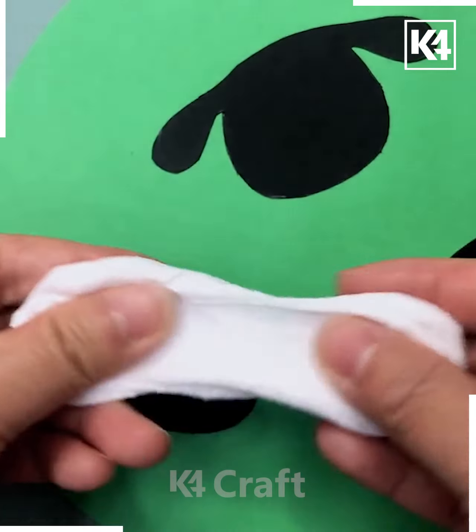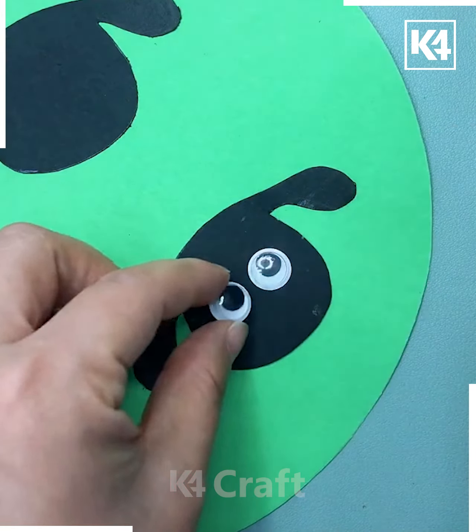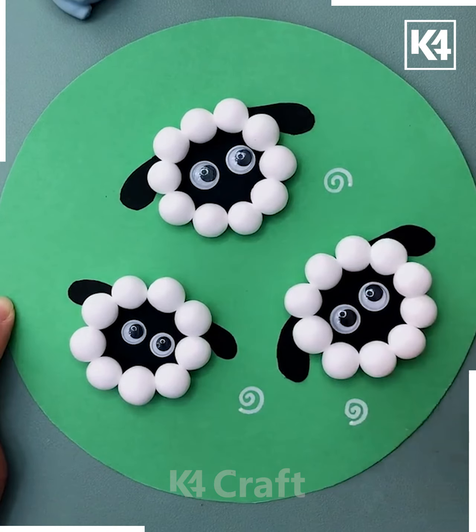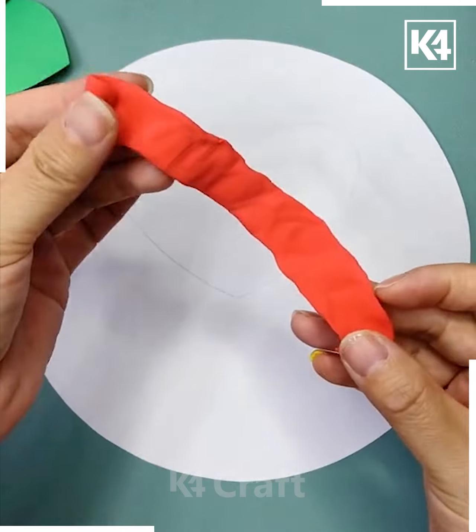Here is a sheep that has been made — eyes have been stuck on, and a white color has been applied. Glitters are used to decorate it onto the sheet.